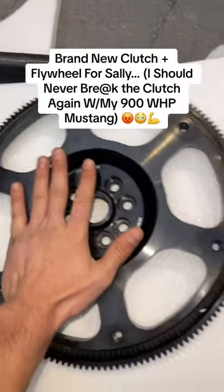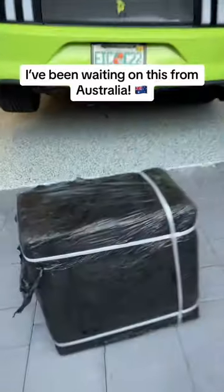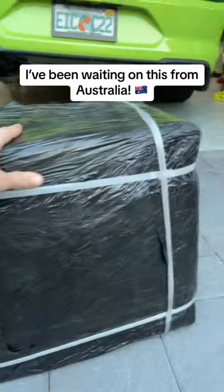Brand new clutch, brand new flywheel. There's no way I'm breaking a clutch again in Sally. In this box right here, we have a brand new uni clutch for Sally.